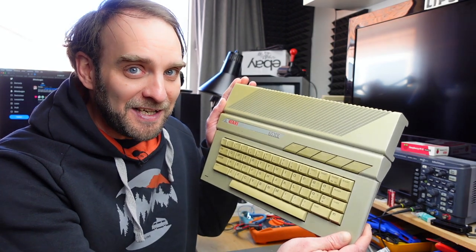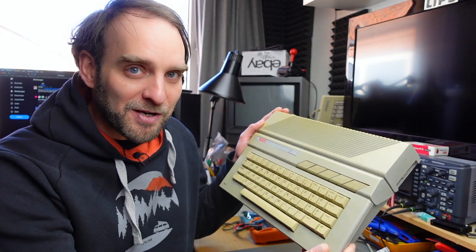Hi, it's Jan Beta, and today I want to give some more attention to this Atari 65XE that was given to me by Bernardo, aka The Byte Attic. I'm going to try to upgrade the RAM in this to 320 kilobytes, and I'm also going to replace the electrolytic capacitors, which are quite old because the machine is quite old.